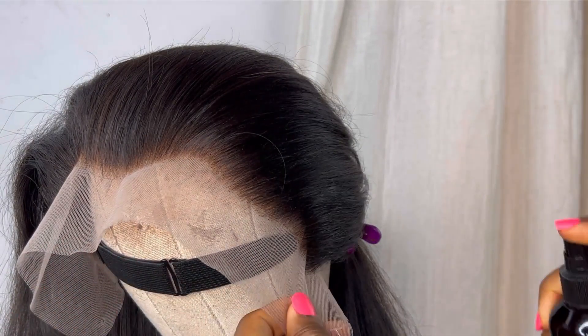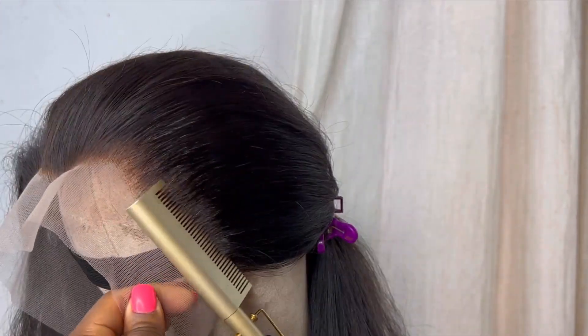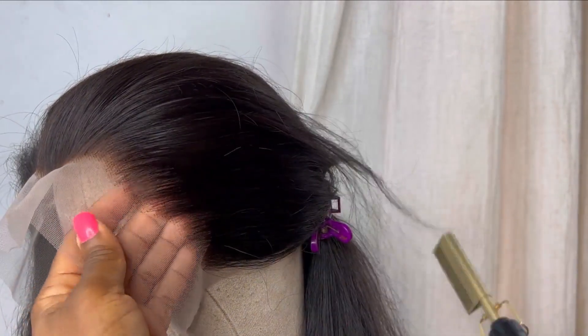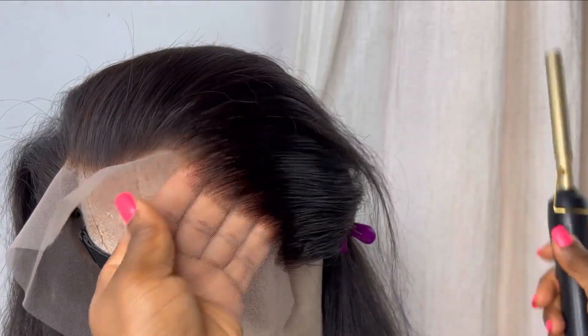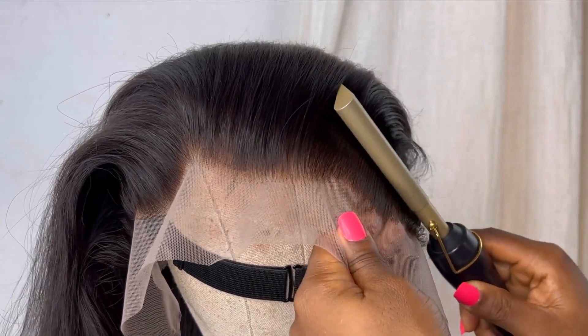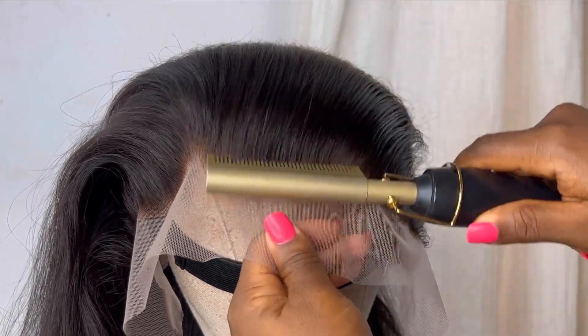Some people like to pluck their frontals more than this, but I feel like if you want to use that frontal for a really long time, you shouldn't be over-plucking it. As much as people feel it gives them a more realistic look, over time — give that frontal six months or a year — you will have to change it because you've over-plucked it. Unless you have the energy to start re-ventilating it, which is going to cost you more money, so why over-pluck it in the first place?